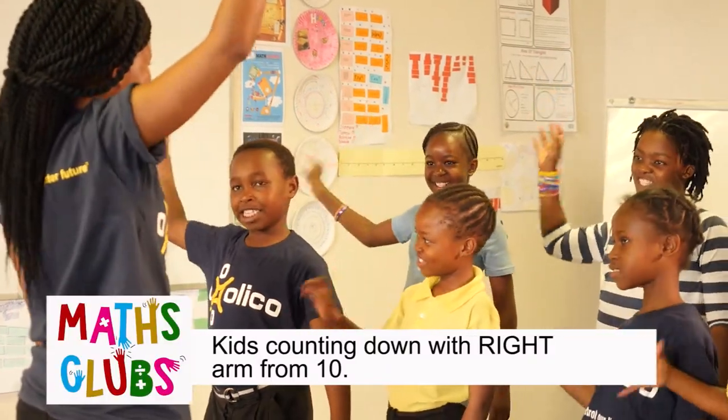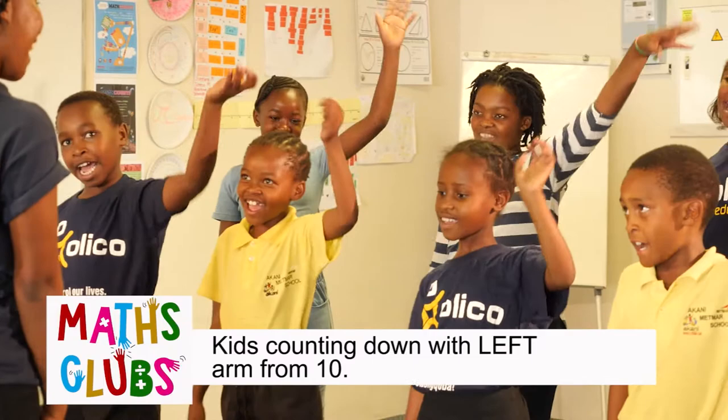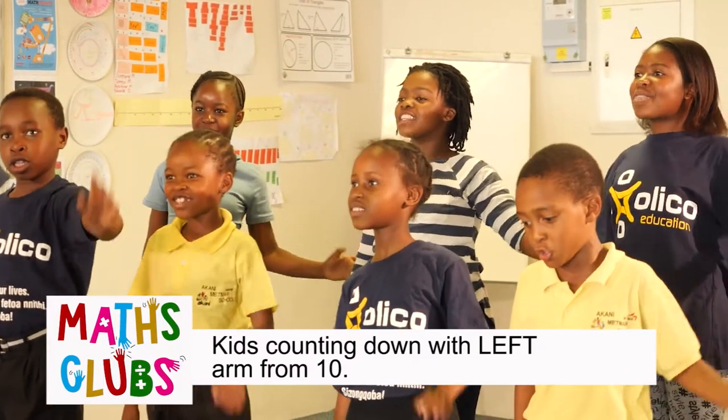10, 9, 8, 7, 6, 5, 4, 3, 2, 1. 10, 9, 8, 7, 6, 5, 4, 3, 2, 1.